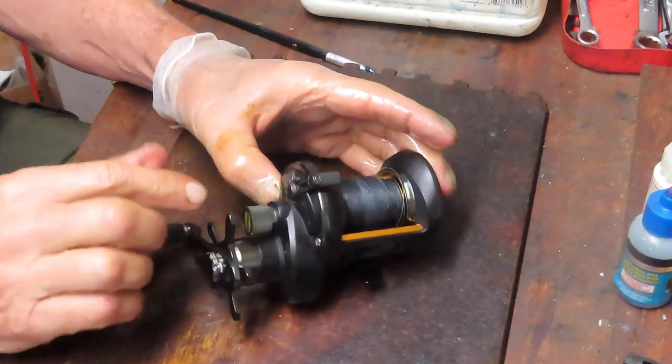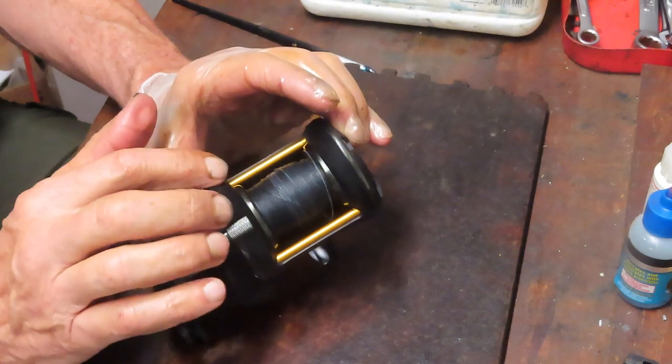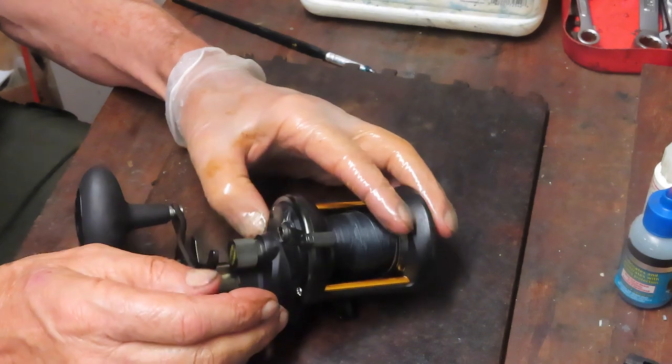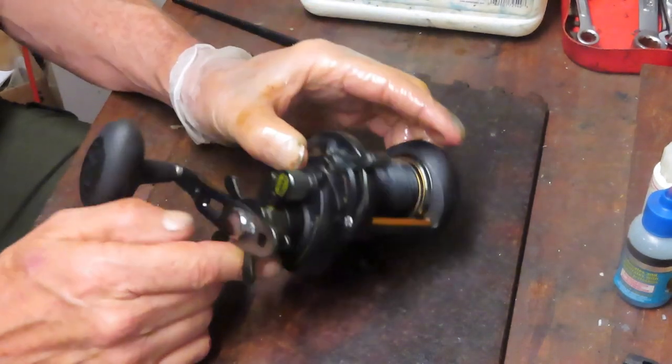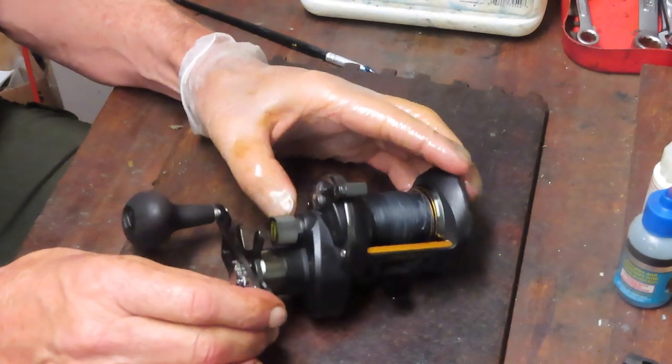This is the Penn Squall 2, the 15 SD. Robert brought this one over and we have a problem — the free spool release does not trigger the free spool; otherwise it's running. From past experience that tells me I have a frozen spool gear onto the spool itself, or a pinion gear as some like to call it. We're going to take this reel apart, find out if that's the issue, and show you how to correct it.